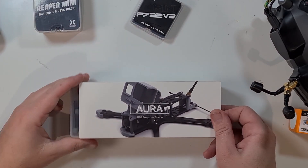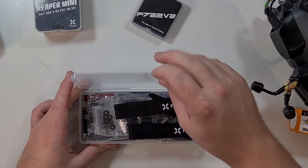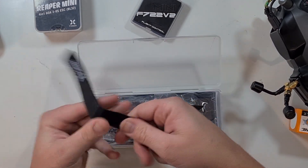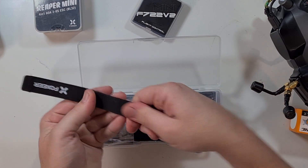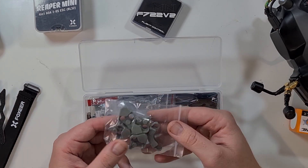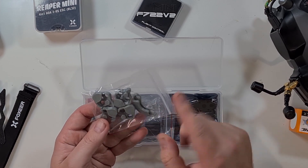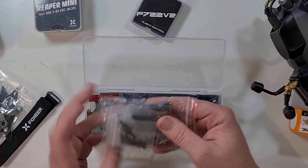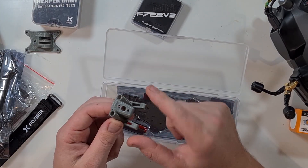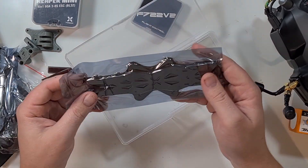I chose red because Foxeer tends to have red colors, and the Aura V2 Freestyle 3. So let's see what we've got. It is a really nice box. We've got two battery straps — these look really, really nice with some rubber that's pretty tactile. Battery pad, grey TPU, arm mounts and lip mount, hardware, shrink wrap arms, GoPro mount, antenna and Immortal T mount, motor wire covers for the arms, and top and bottom plate.